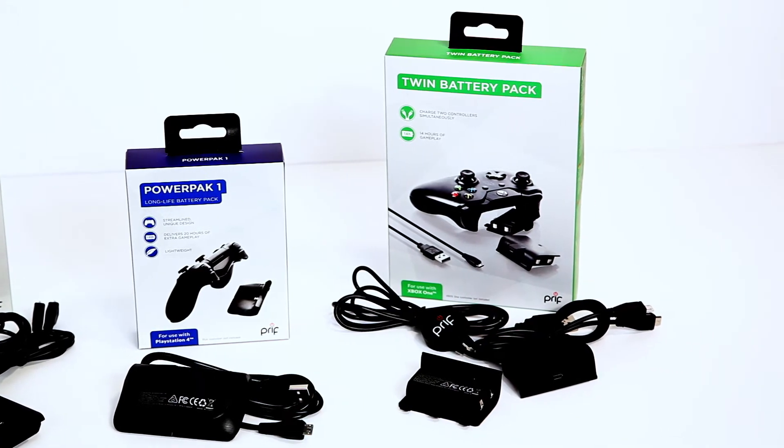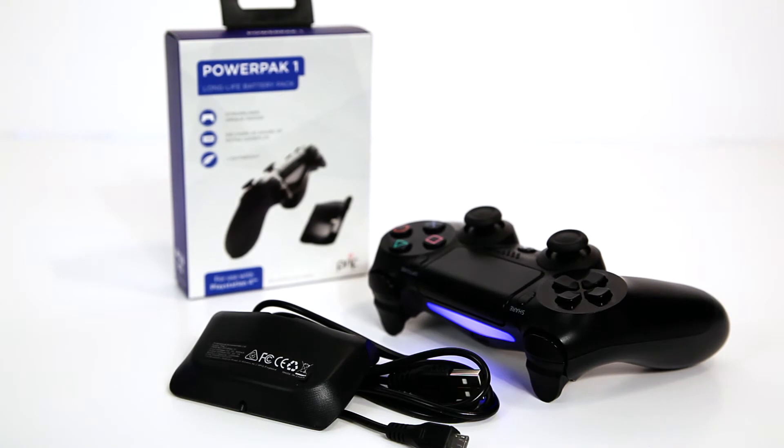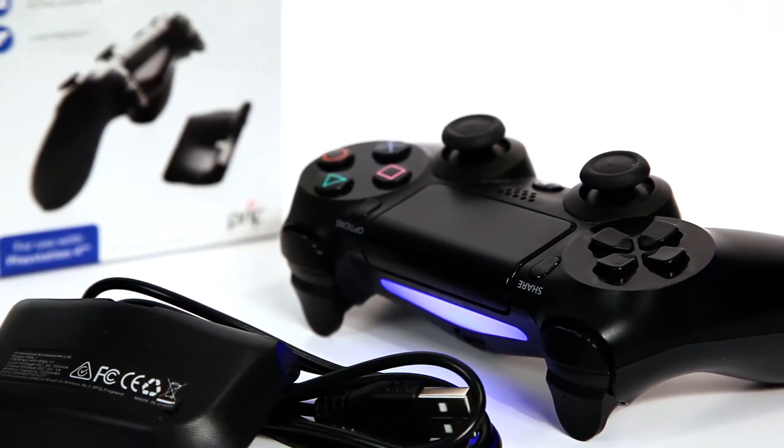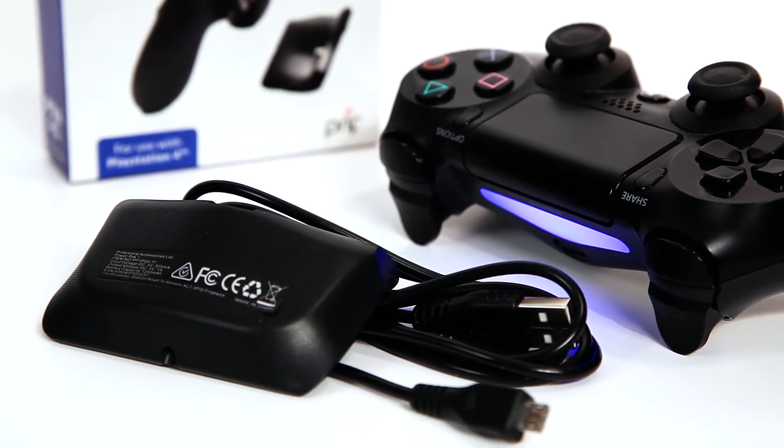The PowerPack 1 for the PlayStation 4 is pretty special. It offers up to 20 hours of extra battery life, it's very ergonomic and allows you to use the controller without compromise, and you can charge the battery itself whilst it is charging the controller.